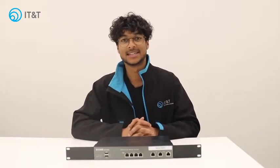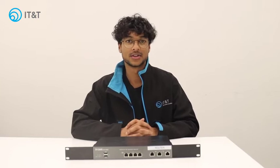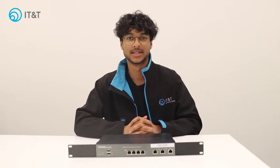Hey guys, it's Nadoon from IT&T and today I'm going to show you how to reboot or power cycle your D-Link router.